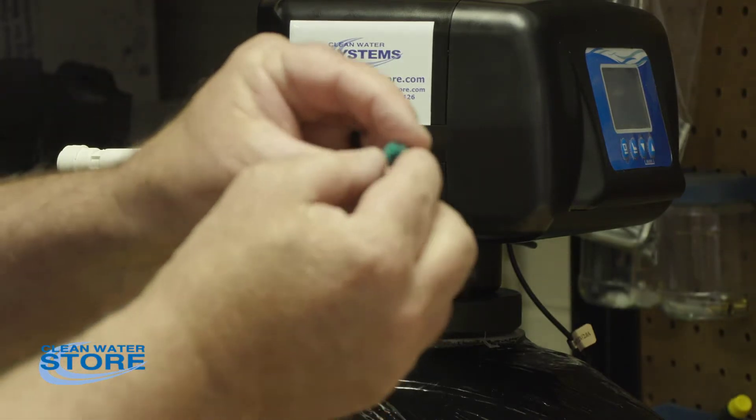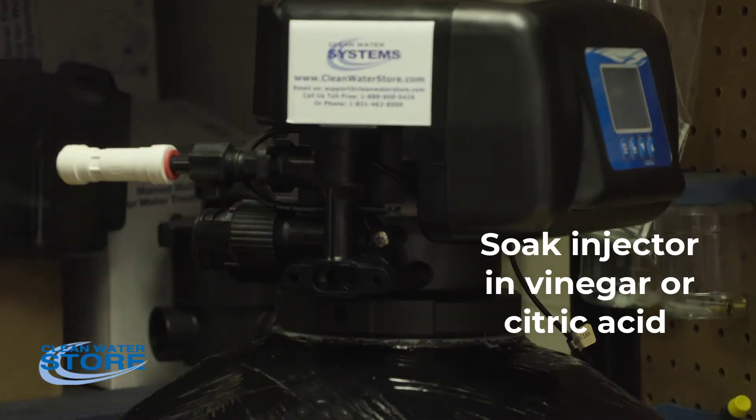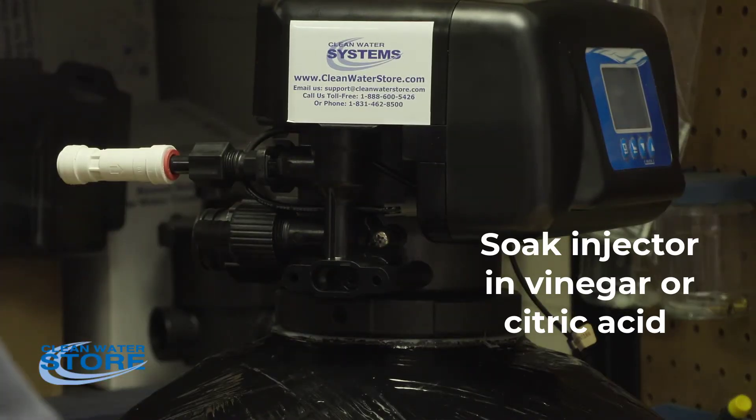You see the hole here through the injector. What you're going to want to do is soak that in some vinegar — warm water, vinegar. Loosen that up.